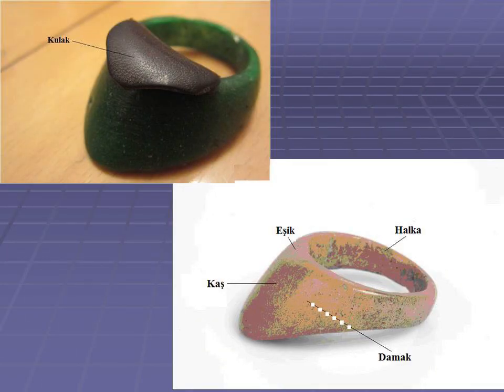In order to better understand which morphological features I documented and evaluated, let me show how we name the different parts of a thumb ring. Halka is ring, kash is thumb pad, eşek is the ledge which the string rests on and slips from, and damak is the inner side of the thumb pad. Some thumb rings have a leather tongue called kulak. In our experience of shooting and thumb ring making, we found that the shape and size of eşek, as well as the angle between the halka and eşek, make big differences in comfort and functionality.